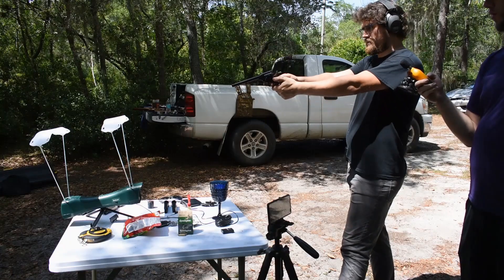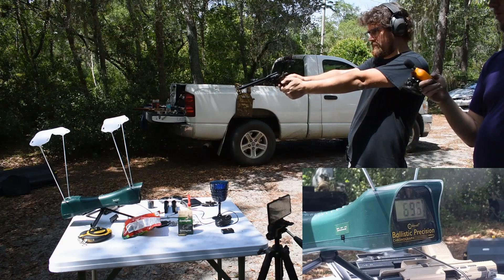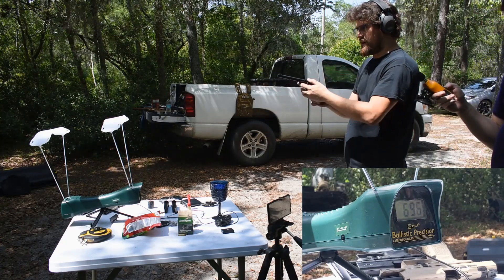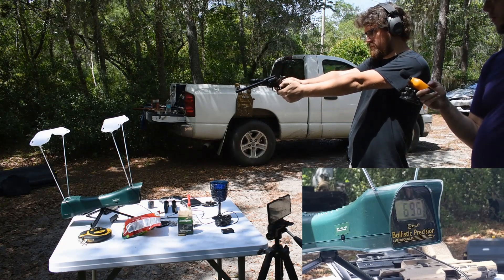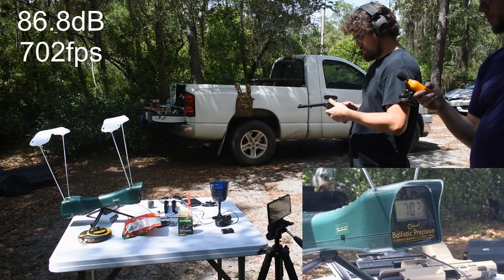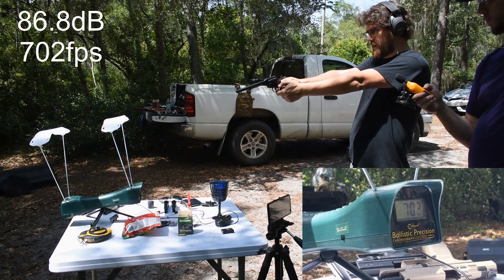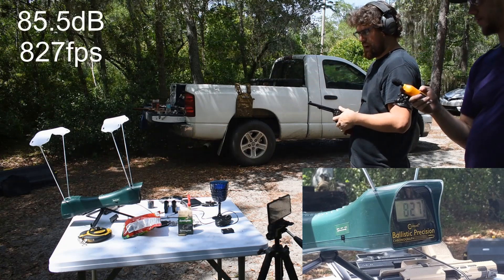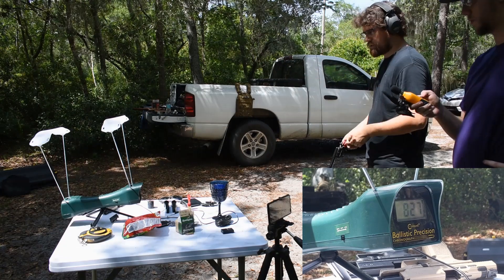Long rifle suppressor, shot one: 84.3. Definitely louder. Suppressor shot two: 86.8. Suppressor shot three: 85.5. Wow, look at the drop on that velocity — not too long rifle.